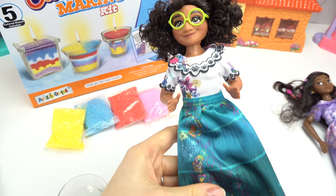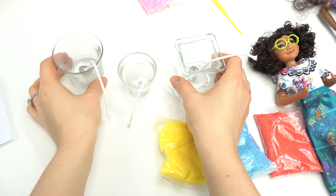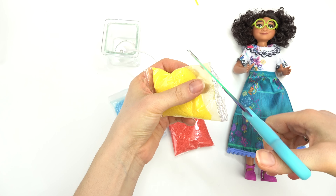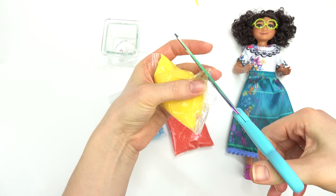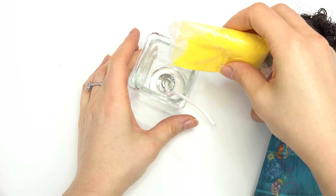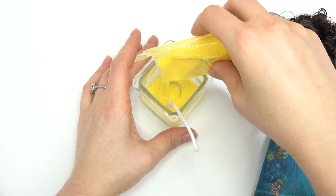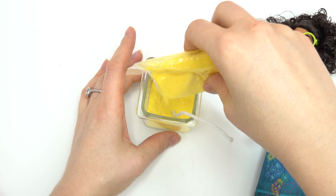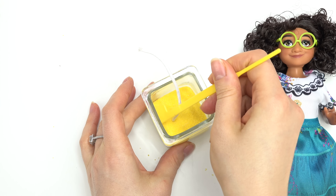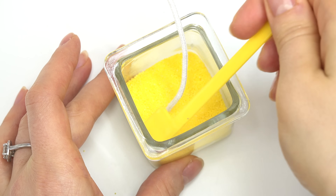Let's pick out the wax colors we want to use for our first one. The first one I'm going to do Mirabel-inspired — I'm going to do red, blue, and yellow. For her, I'm going to do the square one. I'm going to start with this yellow wax, so I'm going to cut a small hole at the very corner and very slowly move the wick in the middle. Very slowly start pouring your wax beads right into your glass container. Just go around and make sure everything is even on all sides.